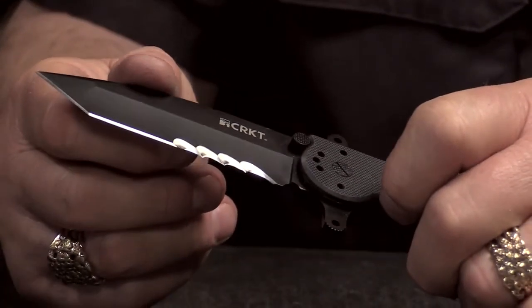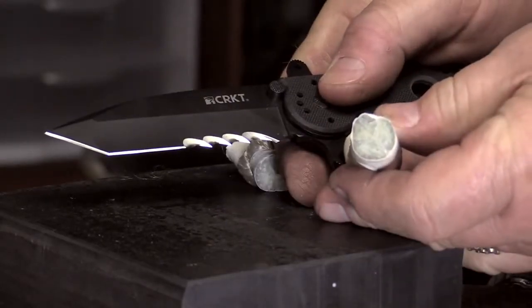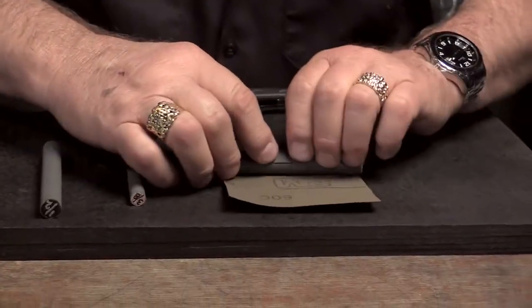I have always had a fetish for sharp items and knives and things that cut well. I'm Tom Veff and I design Veff serrations. Now I'd like to show you how simple it is to maintain those serrations.